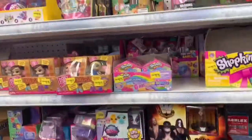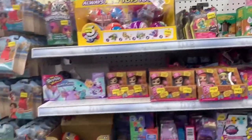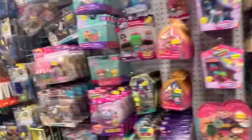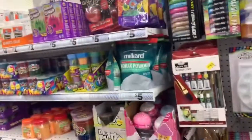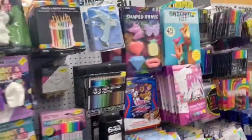Here's like some of the toy sections — comment down below which one is your favorite. And then there's some arts and crafts over here, like some paint, some slime, DIY squishies.